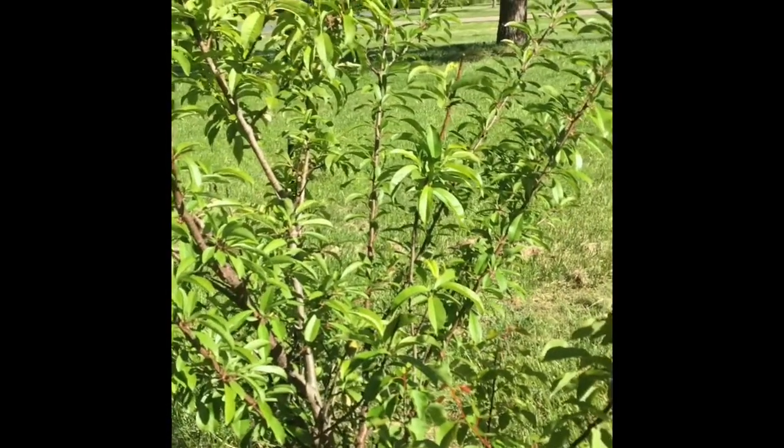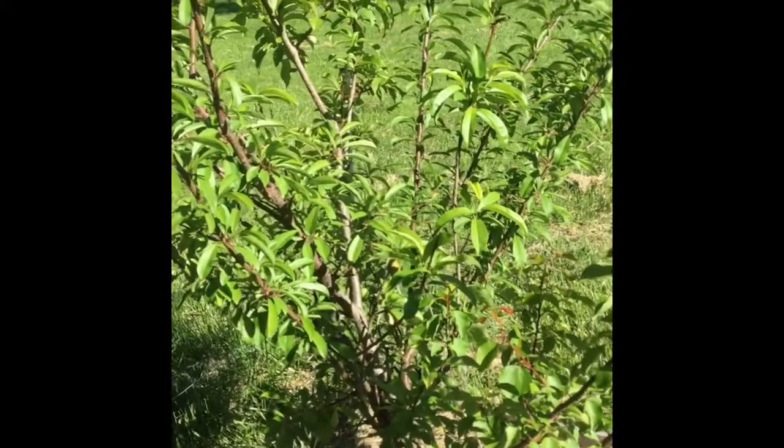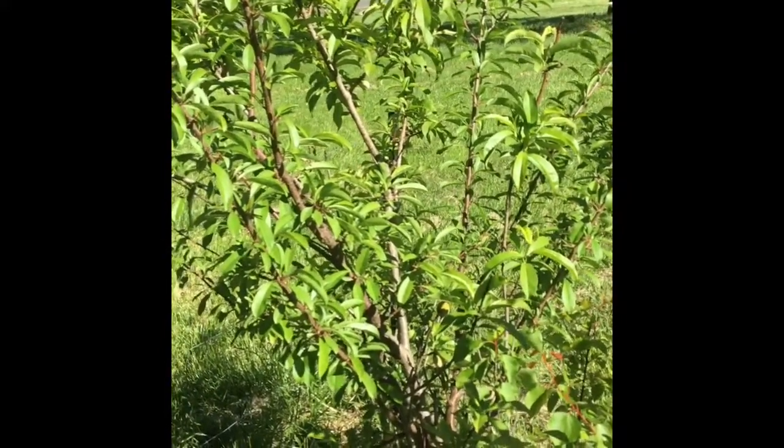I have to really just show you this. This is the coolest tree ever. This is called a fruit salad tree. There are four different types of fruits grafted onto this tree: plums,